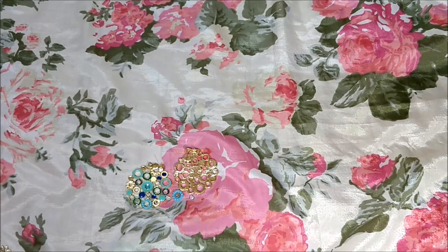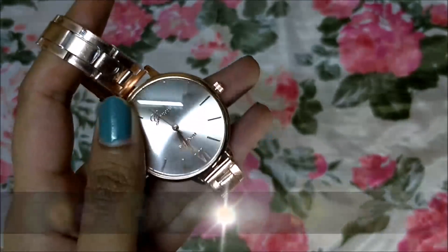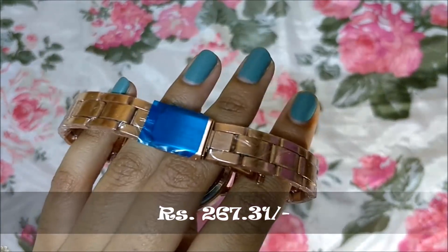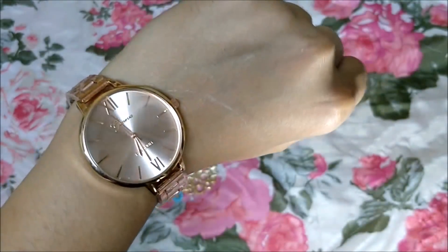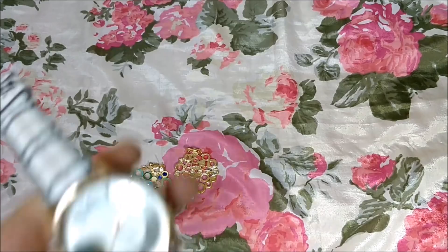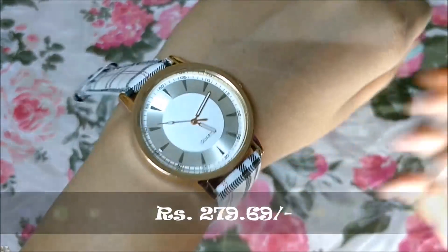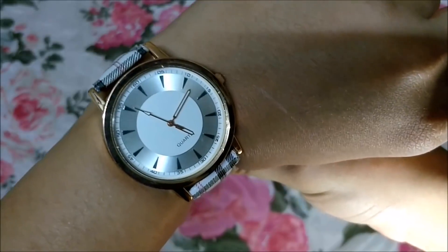I got some watches because I saw my friend wearing some pretty ones and thought I'd give it a try. The first is a rose gold color watch — it's so beautiful and this is how it looks on me. The second is a white watch with a belt strap, which I don't usually buy but went ahead this time. The times aren't set properly yet.